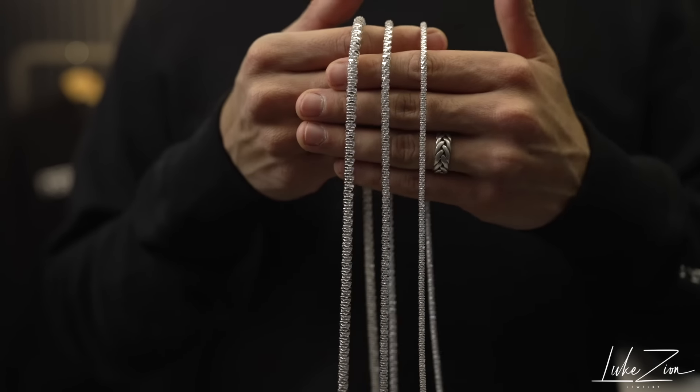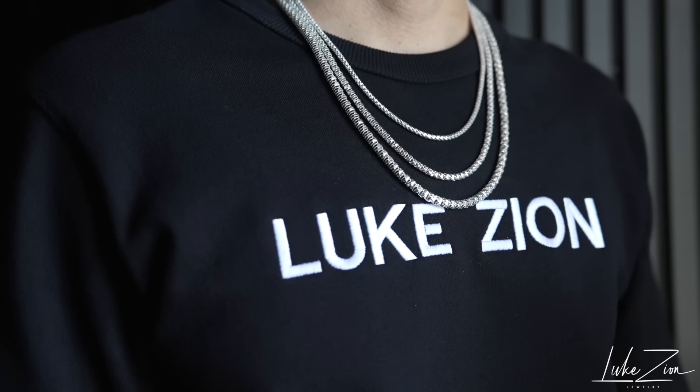I want to give you guys an idea of how it looks. If I zoom in, the chain's gonna look big; if I zoom out, the chain is going to look small. I am wearing the chains and holding them at different angles just to give you guys a better understanding of how these chains actually look. Make sure to watch the whole video — it's gonna give you different angles, closeups, and macro shots.